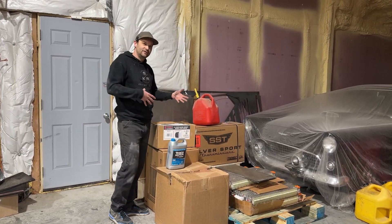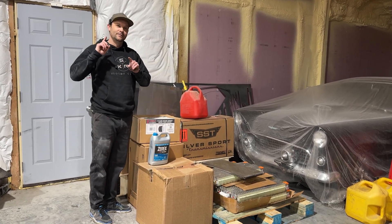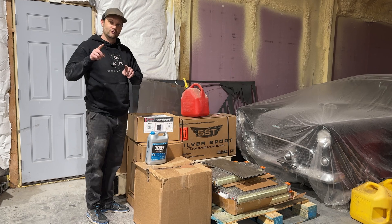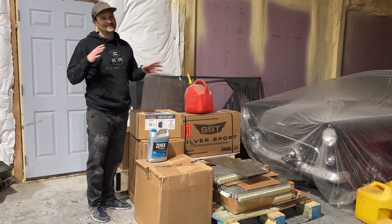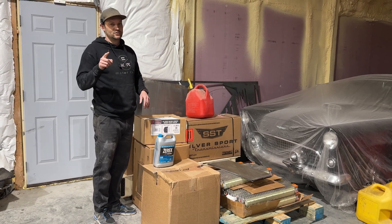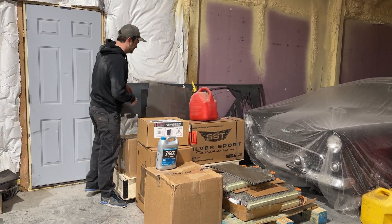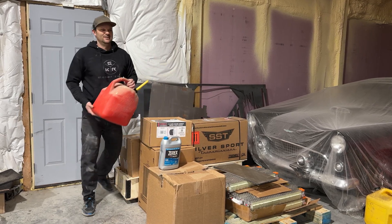We've got all of our stuff here outside of the Silver Sport transmission — that's going in a '73 Corvette coming in soon, getting an LS, not an electric motor. But I really want to do an electric Corvette, so if anybody out there wants to pay for me to do one, let me know. And speaking of gasoline, let's get that out of here — we don't need it.